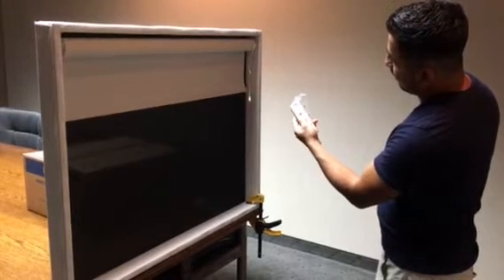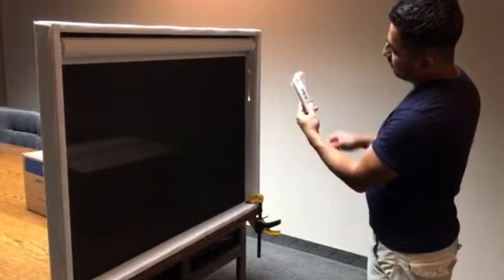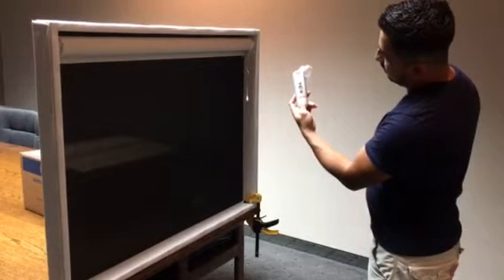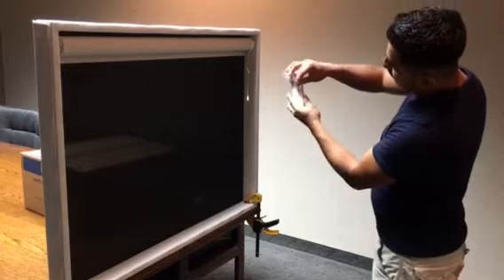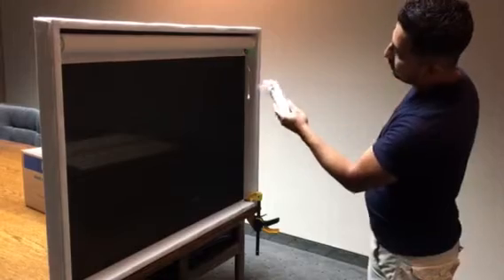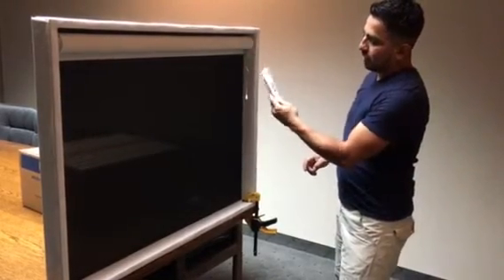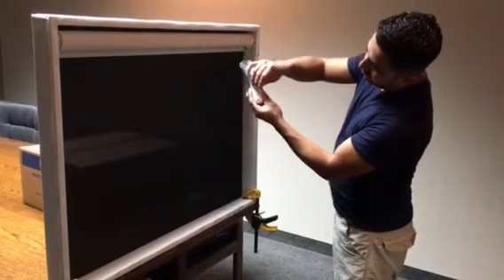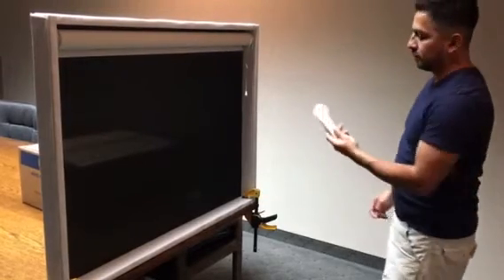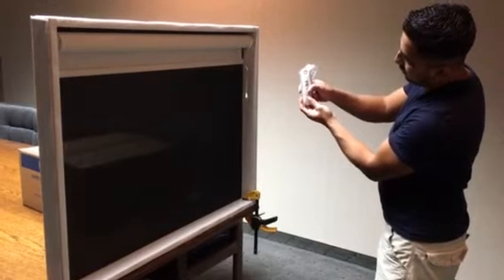Next step: how to program the shape on a different channel. You're gonna select the channel and then press the back button, keeping it held until the shape moves. The light will start blinking. Select the new channel and barely press the back button — the shape moves. Now we have the shape on channel 5 and channel 1.